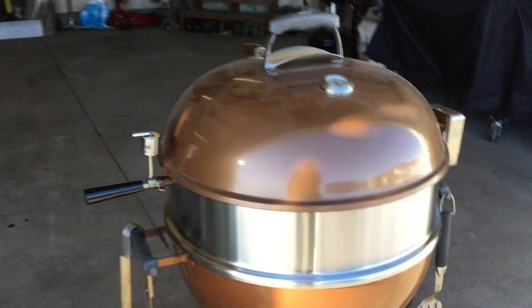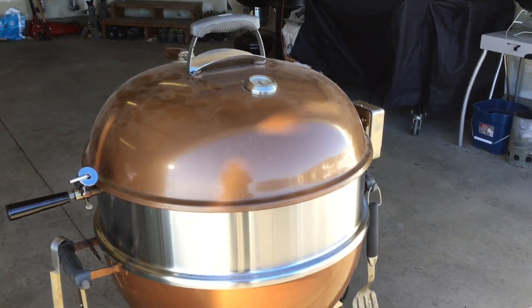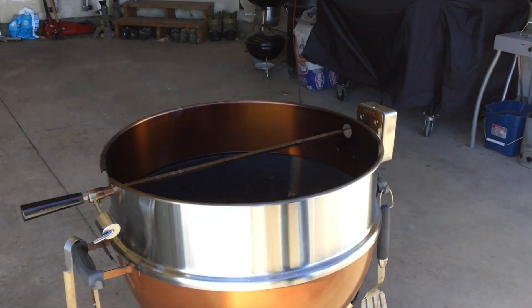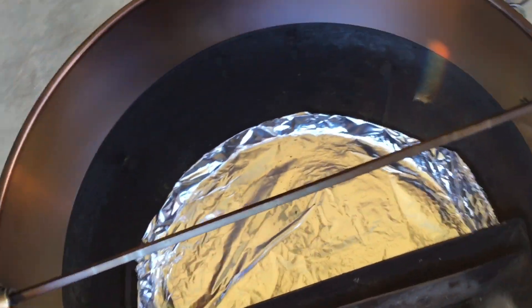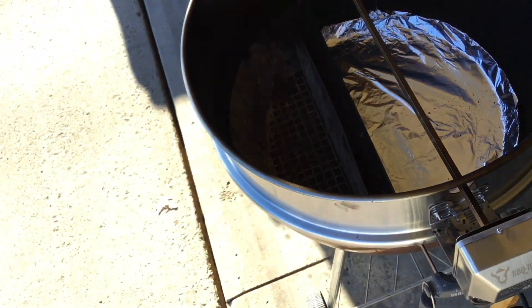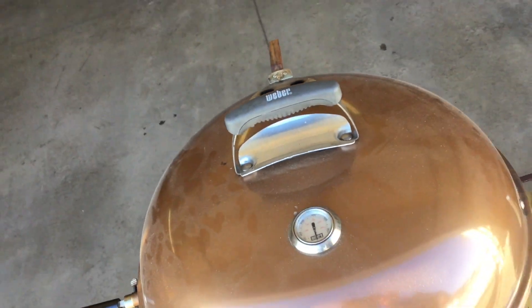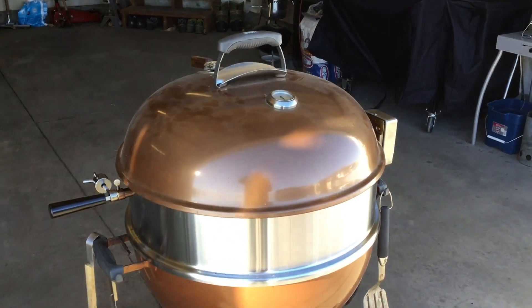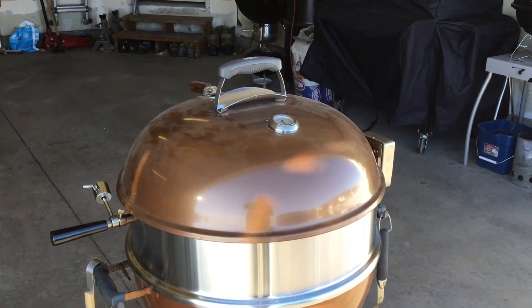I'm going to have to keep an eye on that because what we're going to do today is a rotisserie chicken. I don't have this thing started up yet, but I'll show you the setup. You can see I've got my dripping griddle in there, and I've also got my slow and sear in there, with the vent on the opposite side of the slow and sear.